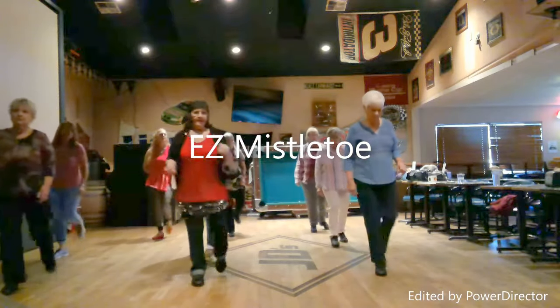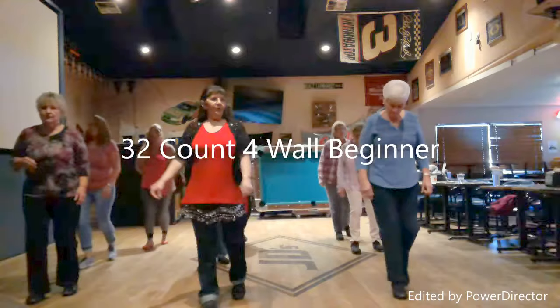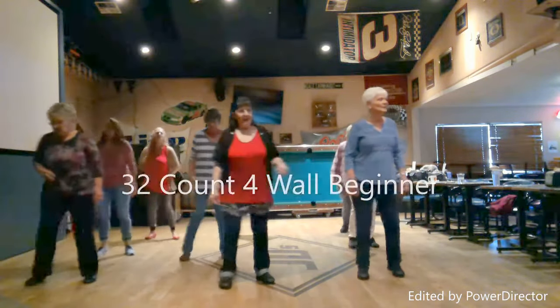Step, lock, step, scuff. Left, lock, left, scuff. Right, forward, recover. Back, recover. Cross, back, back, together.